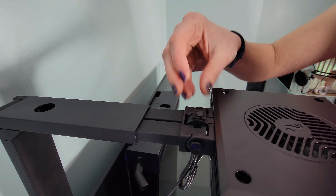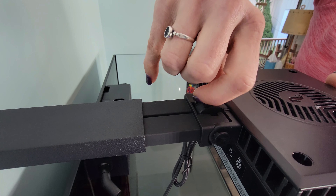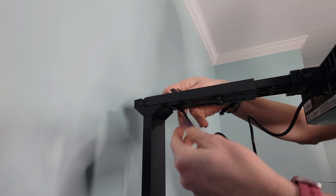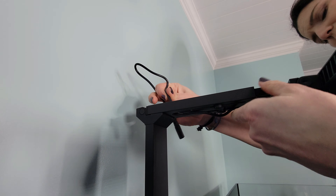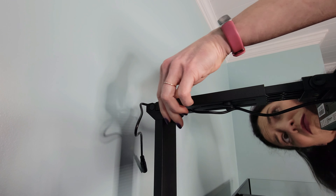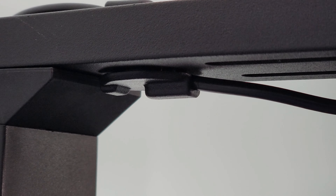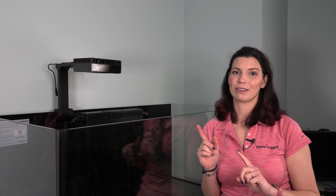This little screw up on the top looks like it adjusts the angle of the lights. Now that we've got the first light on, we're going to repeat the same process and install the other light. Something I didn't mention is that when you hook it on the back, if you unscrew it, you can move it side to side to adjust the position over the length of the tank.